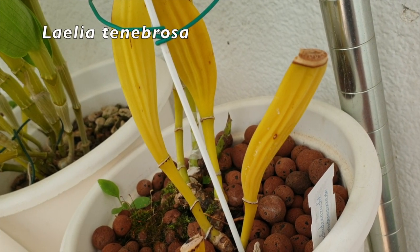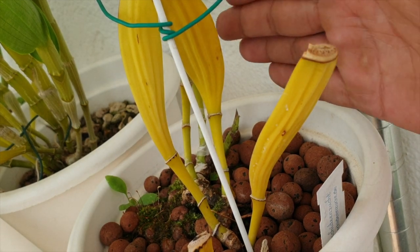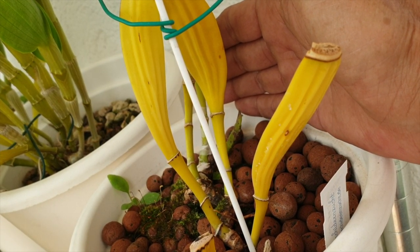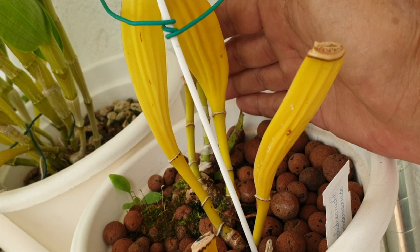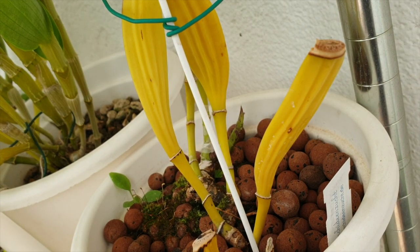Here you can see the new growth of my Lelia Tenebrosa — an orchid that has never bloomed for me. Goodness, she is growing, doing her thing one new growth at a time. I'm loving the size of this new growth. I'm not saying it's a blooming-size new growth, but what if it is?